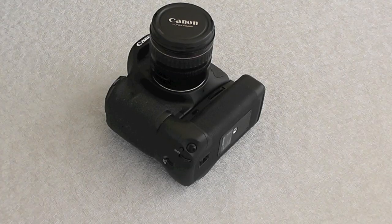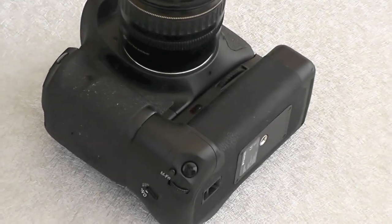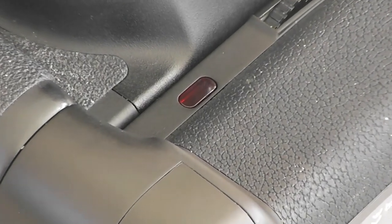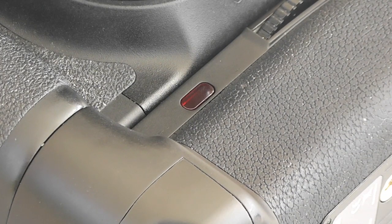Now it comes with a remote control which works up to about 30 feet, but it has to be in visual contact with the electric eye — the little receiver right there. Now as it's on the front, you have to be at a 45-degree frontal view of the camera to make it fire. I'd much prefer to have it on the back, because I tend to stand at the back of a camera when I fire it.